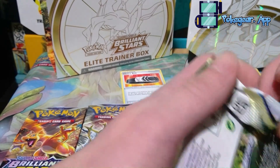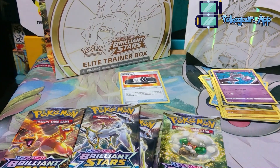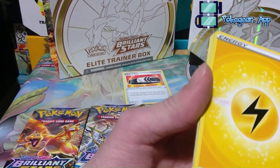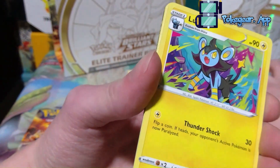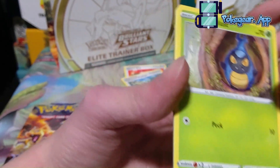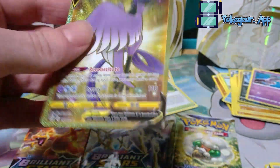Moving on now to Whimsicott — can it give us some whimsical pulls? I'm sorry for the horrible jokes. I see some gold in the back there! Let's not spoil it for ourselves. Energy, Beartic, Collapse Stadium — that is a good card, we need those for stuff like Lugia. Luxio, Burmy, Staryu. I'm actually starting to sweat, guys. Clefairy, Cherubi, Hyper Gloves reverse. And... YES! Let's go! We got the gold Galarian Articuno V!